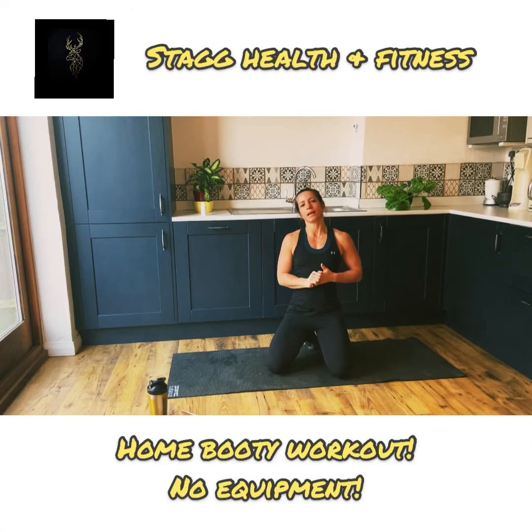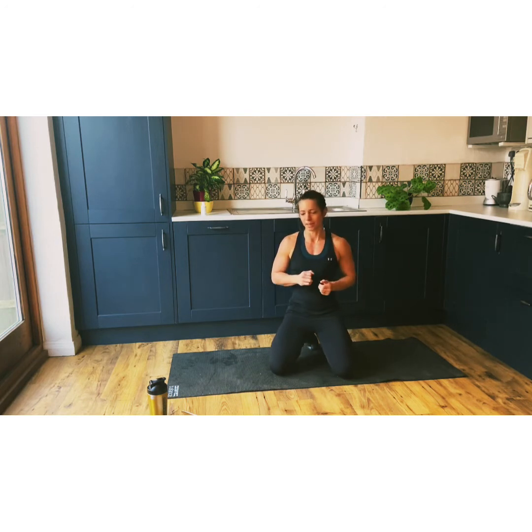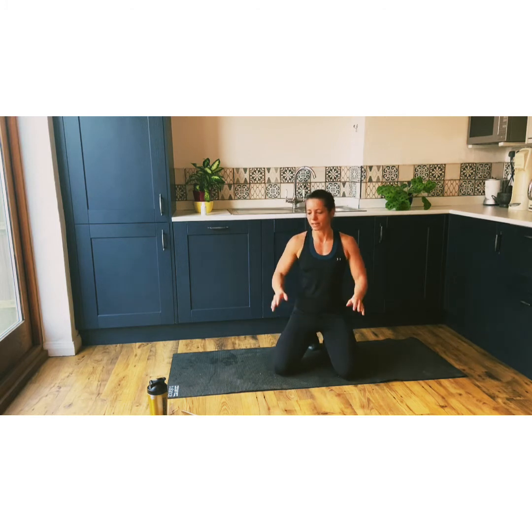Hey everyone, this is Lucy from Stag Health and Fitness. I'm going to crack on with it today. We've got a booty burner — it's just a 15-minute quick HIIT workout. I'm doing 40 seconds on, 20 seconds off. As usual, I'll try and tell you at 30 seconds to stop if you need to, to give yourself a longer rest. The idea is it's low impact. We're just doing it in a kitchen. It's very simple, very calm, nothing too crazy apart from a little bit of a finisher — travelling thigh killers. It sounds probably worse than it is.